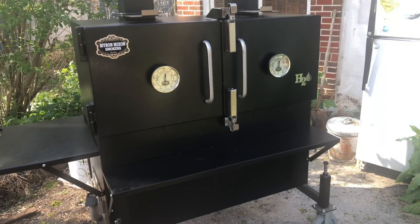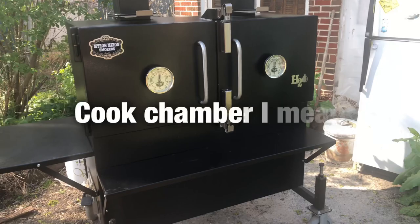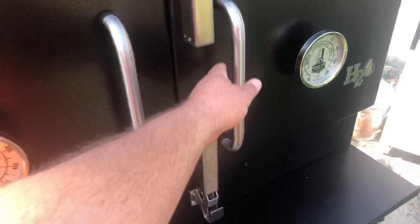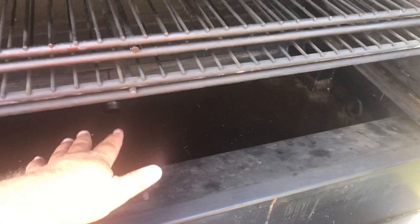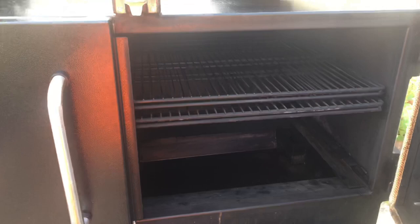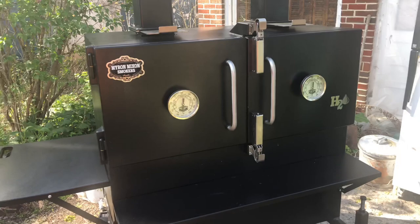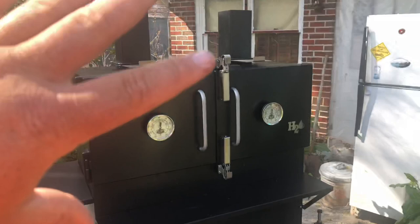Now the biggest pro — other than the automated water system — is the moisture you get in that firebox. My God, that water gets boiling in this water pan, it gets rolling, and you have steam coming out of your stacks and your meat just stays moist. And believe it or not, you would think bark doesn't set in a moist environment — not the case in this. We're going to do more cooks on it for the channel, but the bark you form on this thing is fantastic.